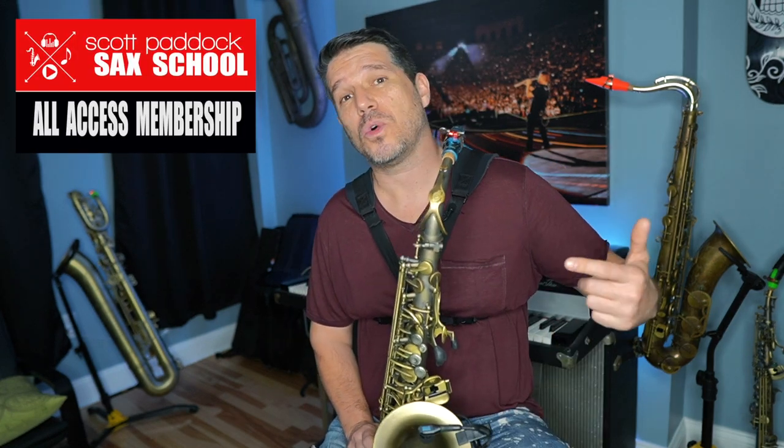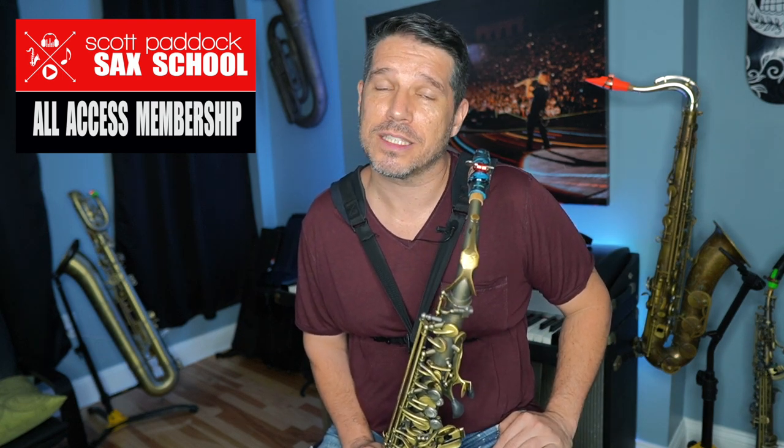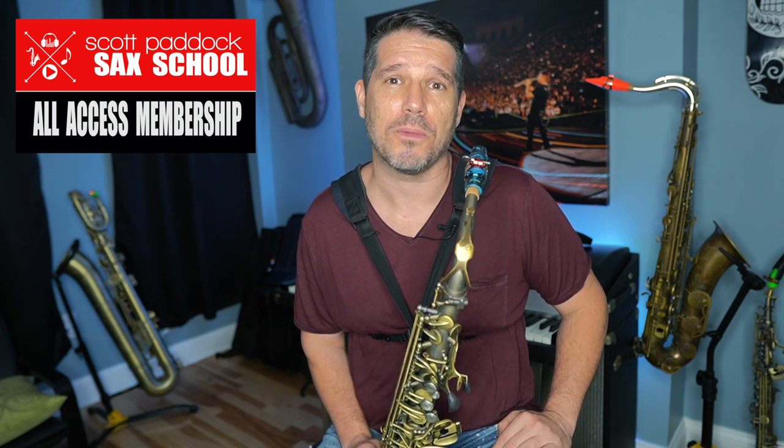If you want to dive deeper into my saxophone world, I'd like to invite you to check out the Scott Paddock Sax School. At the sax school, I will take the guesswork out of what to practice, how to practice it, and what to practice next, and I'll show you a step-by-step process on how to become a much better saxophone player.